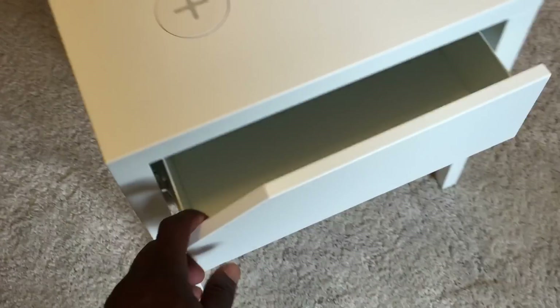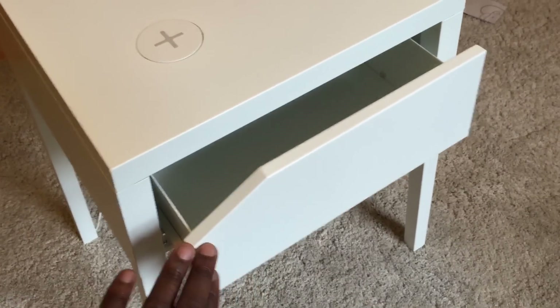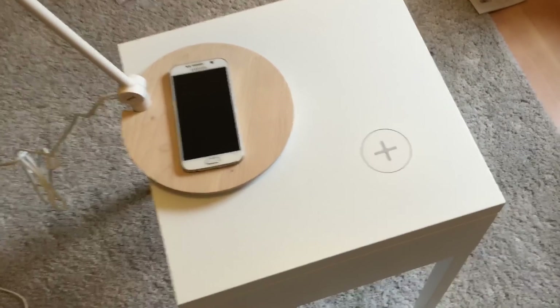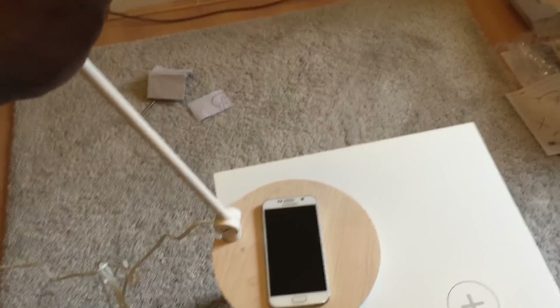It's also got a drawer, so you can put stuff in here — it comes out nicely and is a decent size, not too small. You can place a book in there or whatever you like. That's the IKEA wireless charging bedside table and the wireless charging lamp as well.